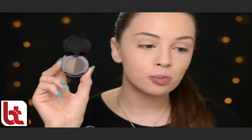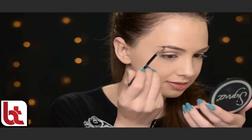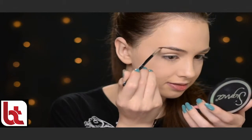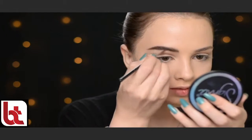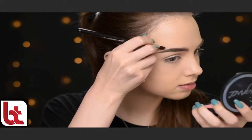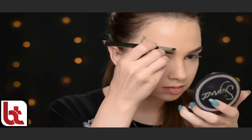So now I'm going to the eyebrows and I'll be using this brow powder duo by Sigma in shade Medium. I'm going to mix the two powders together and start filling in my brows to give them a better shape. The brush I'm using is the Sigma E75. And I'm cleaning up the edges with a little bit of that Born This Way foundation and the Sigma E58 brush.